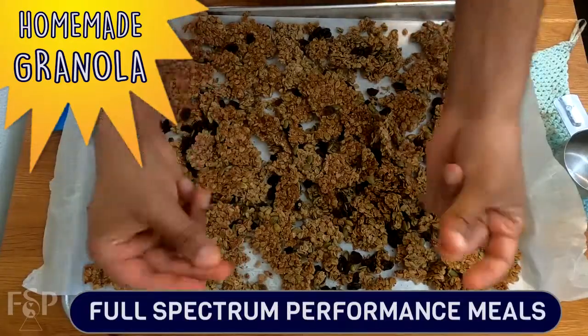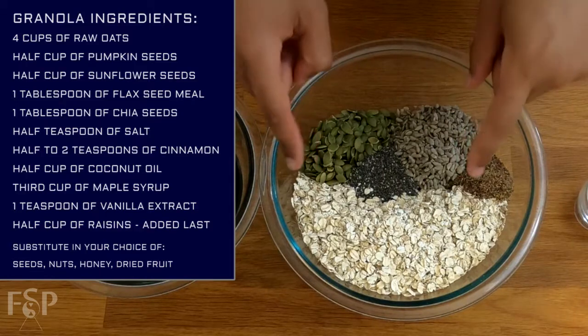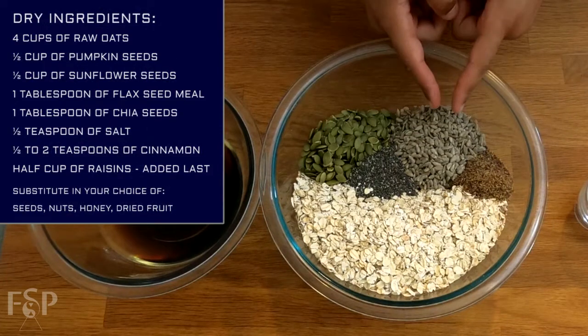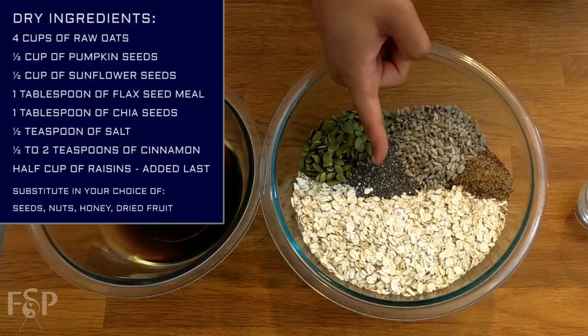Now the ingredients to our granola recipe: we have four cups of oats. Mind you, these are not instant oats — that's going to mess up this recipe, so be mindful to get the raw. Half a cup of pumpkin seeds, half a cup of sunflower seeds, one tablespoon of flaxseed meal, and one tablespoon of chia seeds.